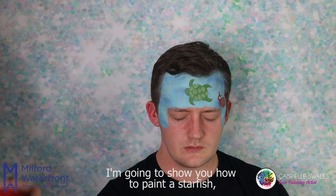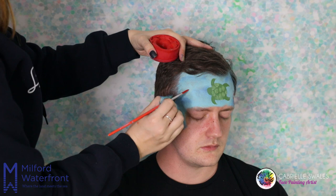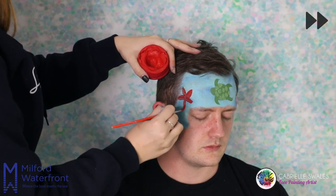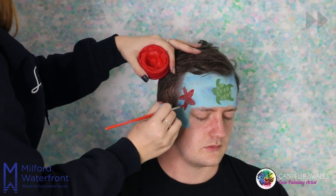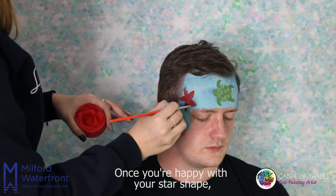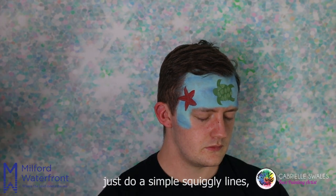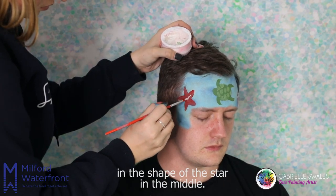I'm going to show you how to paint a starfish, which of course is a star shape. Once you're happy with your star shape, you'll need to wash your brush and using the white paint just do simple squiggly lines in the shape of the star in the middle.